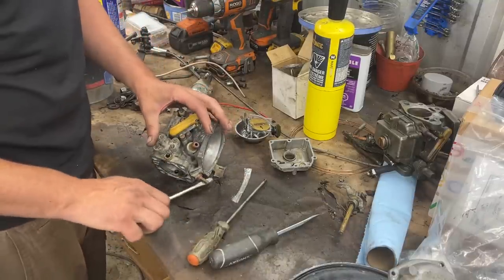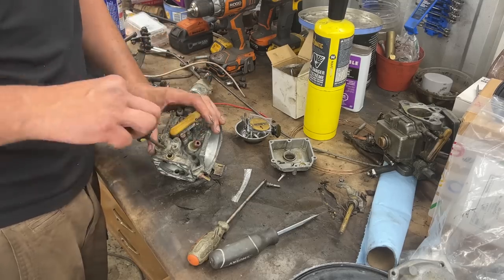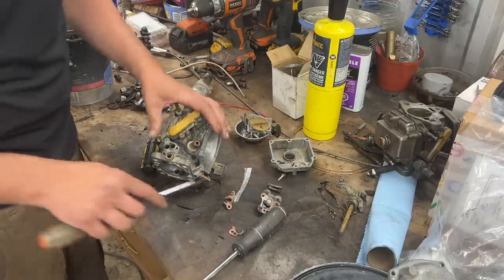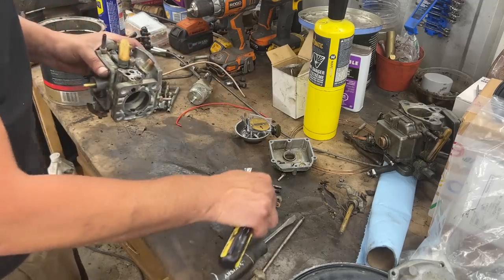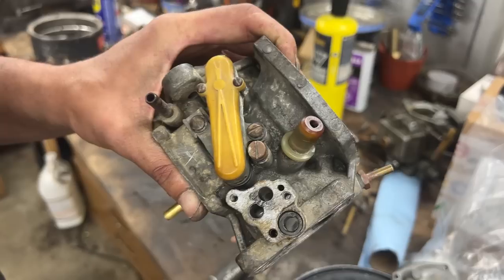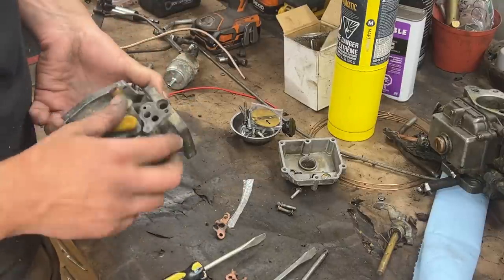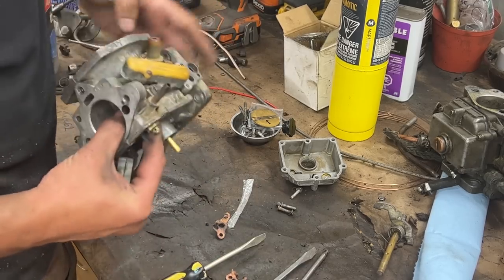Looks like we have to take the throttle bypass off anyway. Now that we're here we're going to change this gasket as well. Let's change the seal first. This one is reversed too - it should be this way. Somebody's been in there. The beds for the seals are cleaned, and I cleaned this gasket surface as well. We can start assembling now.